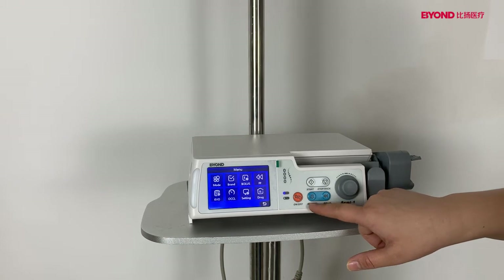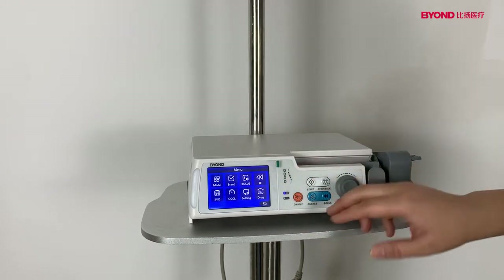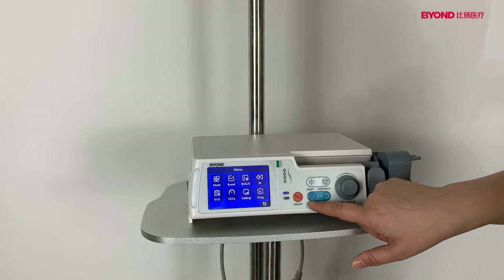Silence. If the pump gives an alarm, you can press the silence button to clear the alarm.